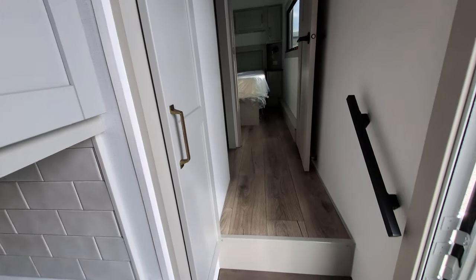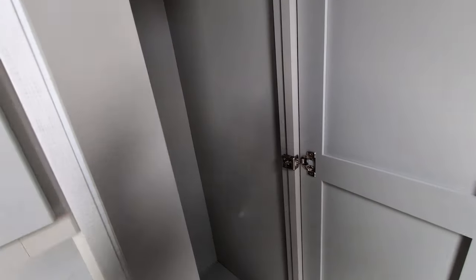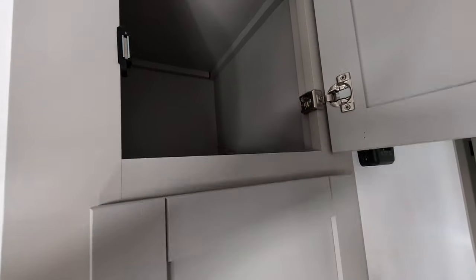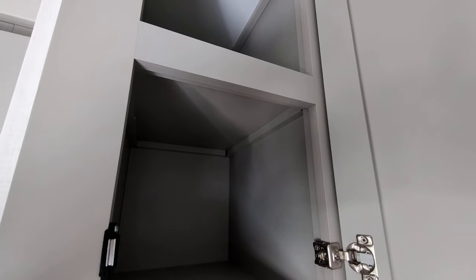As we make our way up to the bathroom and the bedroom, you'll see we've got a nice deep cabinet here that you can put your outside games, hang your jackets, dog leashes, and so on and so forth. You also have additional storage up here at the top — nice deep storage up there.